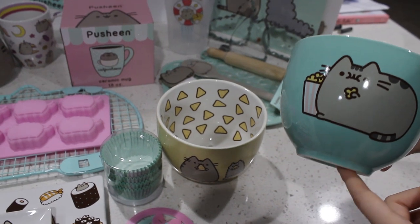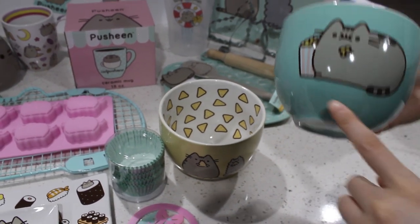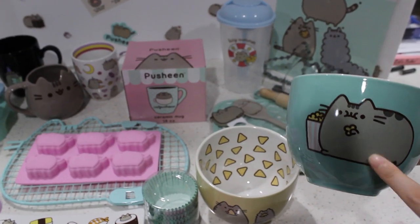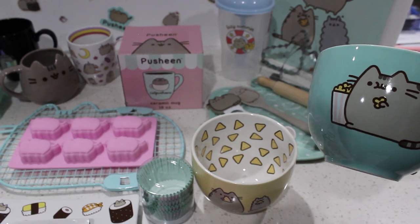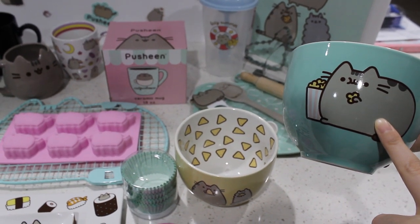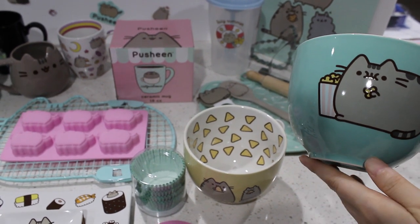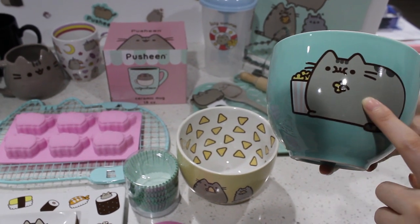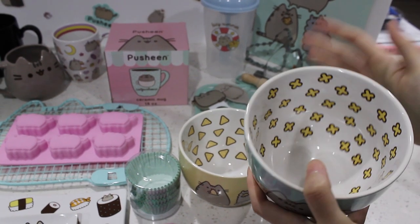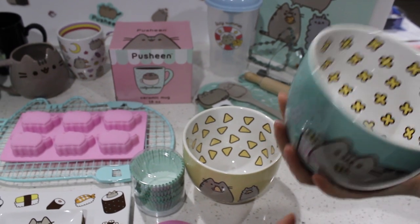These are the Pusheen bowls that we got from Amazon. I love these so much. We actually put chips in here. We were intending to use them for ramen bowls, but then we want really big ramen bowls because we put a lot of ramen noodles in there. So these are too small for that and we just use them for chips. I love these so much. They're actually really good quality sturdy bowls — it's really heavy.